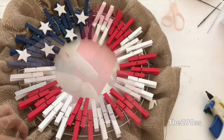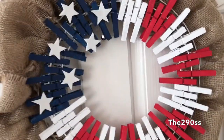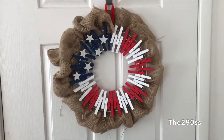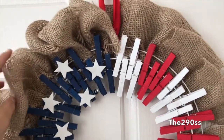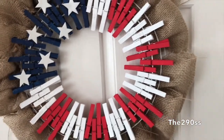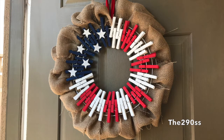I added a piece of ribbon so I'm able to hang it. This is what it looks like on my door — it's on the inside, but I was just trying to get a good picture. I hope you like this tutorial! I have other tutorials for the 4th of July, so don't forget to check those out. Give me a like and share if you enjoyed it — thank you for watching, and I'll talk to you next time. Bye!